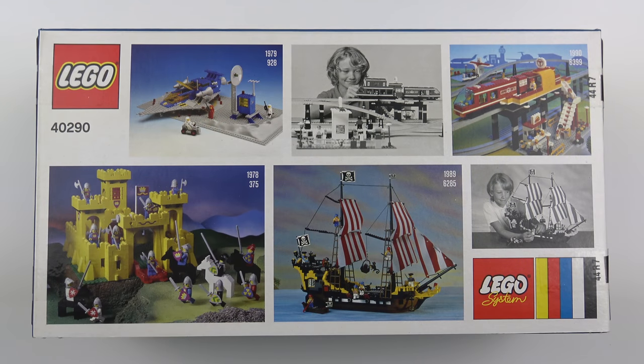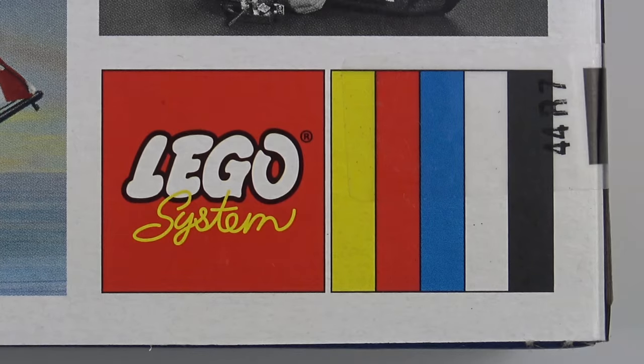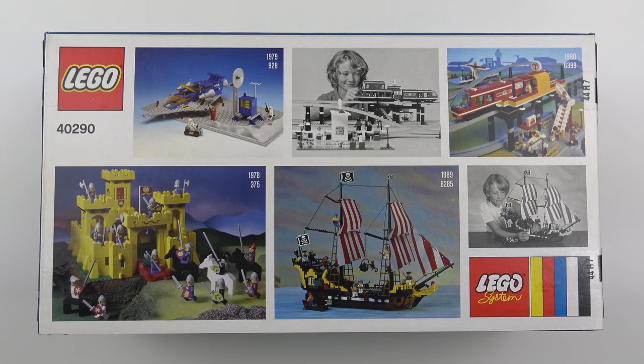The back of the box contains photographs of all the sets on which these miniatures were based, and two photos of what must have been the luckiest kid alive. There's also the old fashioned LEGO system logo. I didn't have any of these sets when I was a kid, but I did have quite a few LEGO space sets and even some LEGO castle sets — I still own those today. So this set is very nostalgic for me, and I can't wait to get it open.